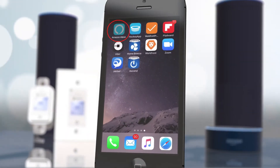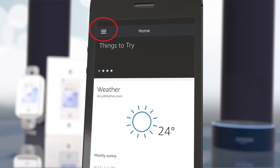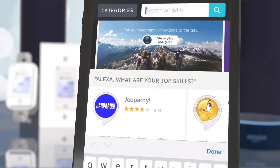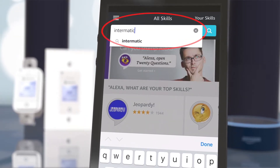Next, open the Amazon Alexa app on your smartphone or tablet. Tap on the menu icon in the upper left corner of the screen and select Skills from the drop-down list. In the search bar, type Intermatic and tap Search.